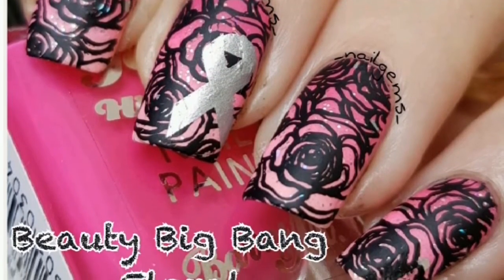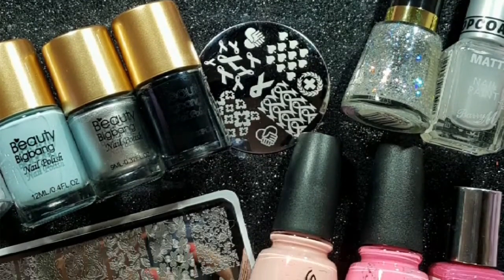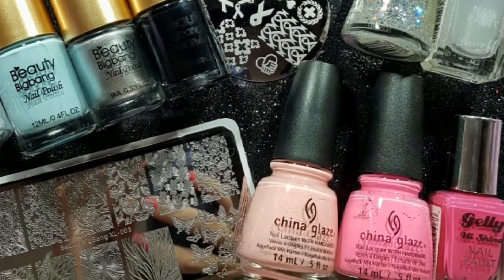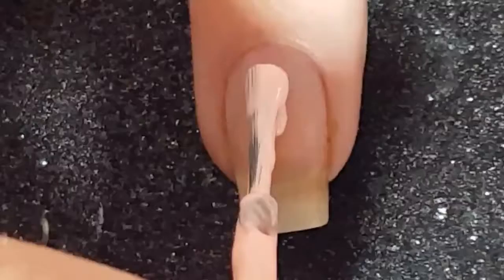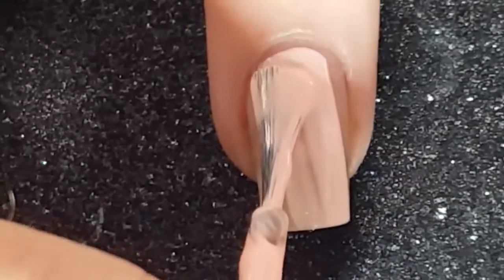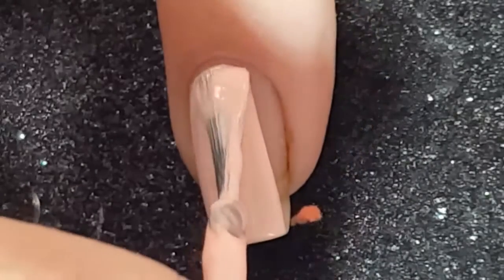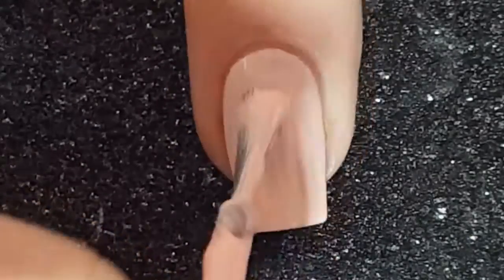Evening guys, welcome to another one of my tutorials. This design is in tribute to my mum who lost her battle to cancer 10 years ago today. First up, I use China Glaze Springing My Step as the base for my gradient. I applied one thin layer to my nail so it would dry quite quickly.